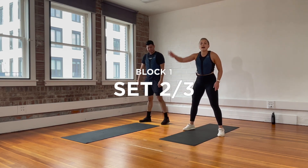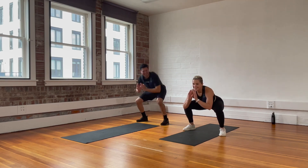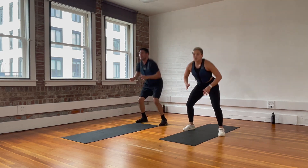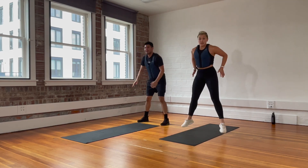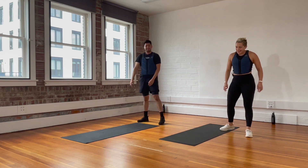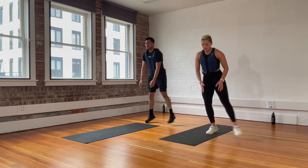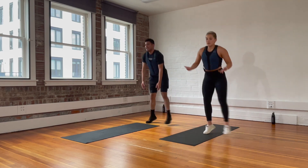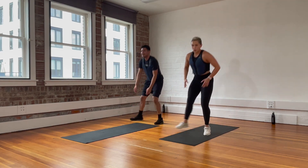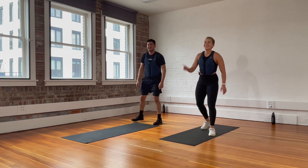Center yourself, toes slightly off your mat — sumo squat. When we hit 10 seconds, we'll jump. You can stay with us and take out the jump, it's up to you. Step to one side of your mat — up and over. Down, hop. Eyes up, push your butt back. The further back your hips are, the more glutes we're going to use. You can take the hop out and simply step. One more set — sumo squat first, then at halfway we add the jump. You can always stay with the stationary.